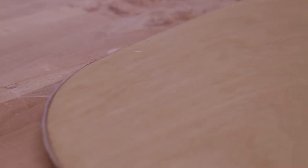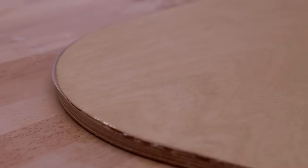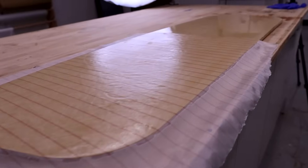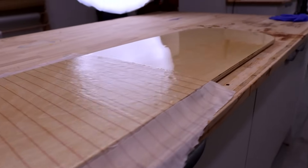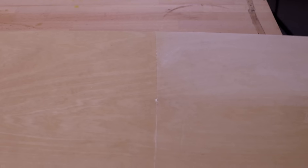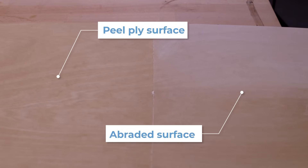Removing the peel ply takes with it any excess resin and leaves behind a uniform textured surface equivalent to a surface sanded to 80 grit roughness - ideal for bonding to. This solution leaves you with a surface that is blush free, correctly abraded for further bonding, and completely clean. The peel ply can be removed at any time down the line - it can sit in place for months, offering protection of the surface whilst other jobs are carried out. Once you're ready to move on, it can be removed delivering a perfectly abraded and blush free surface. Due to the texture it leaves behind, peel ply is not recommended for clear coating applications, but in cases where you will be painting or bonding to the surface later on, it's a great solution.